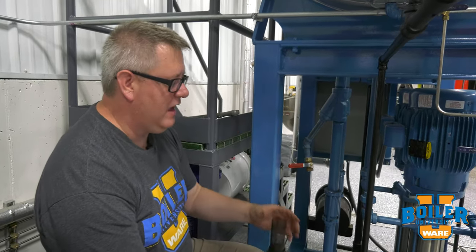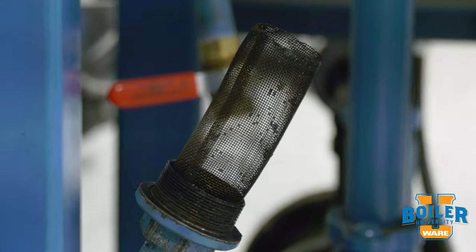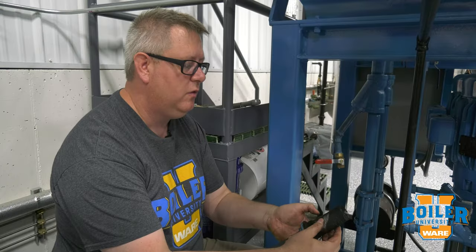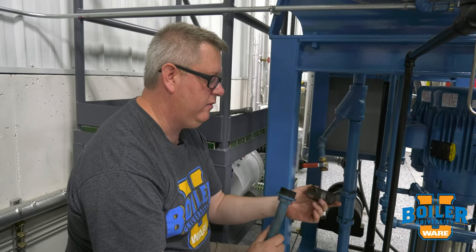That is not the same as actually removing and cleaning the strainer, because when we blow this down we're going to get some stuff out of there, but annually or as needed we want to pull the strainer out and actually get it fully clean and reinstall it.